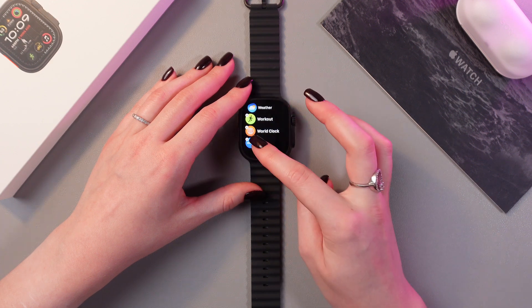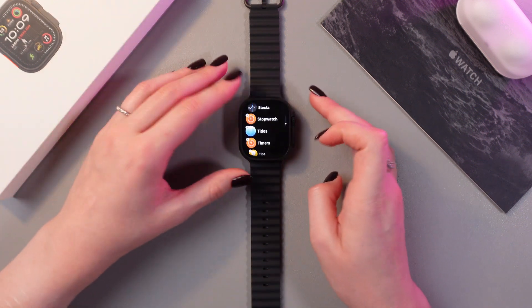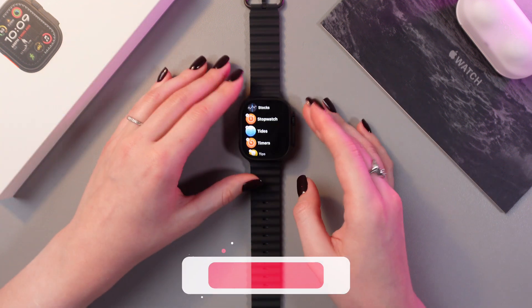We can do just the same for Zoom, for example. Just tap the cross on the application you want to delete and delete it.